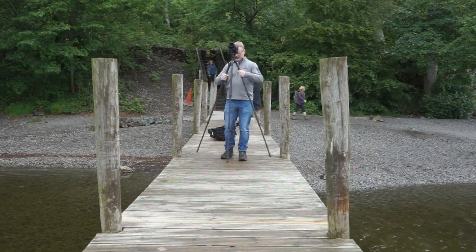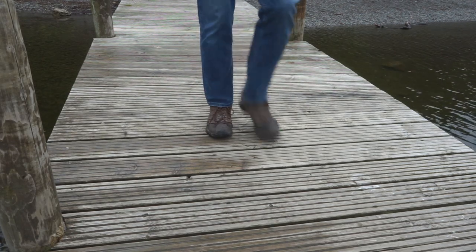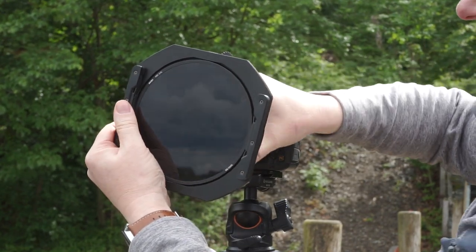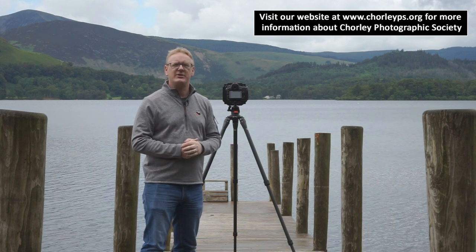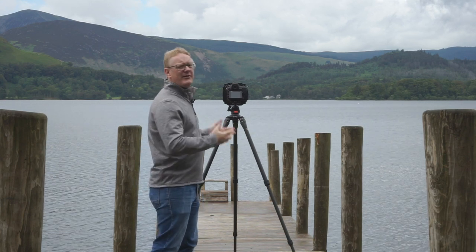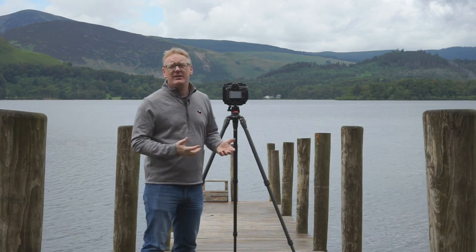In this video, we are at Ashnes Jetty, another extremely popular location here in the Lake District. We're about two or three miles outside of Keswick. It's a great location — I think every photographer or everybody that takes pictures in the Lake District will come here and take a photograph of this jetty. And believe it or not, this is my first time here. So I thought we'd come along and see what we can do today.